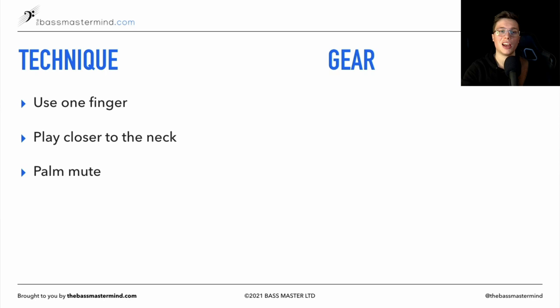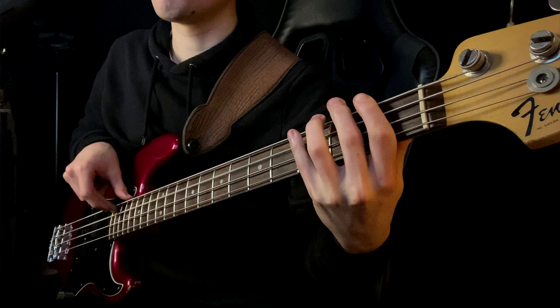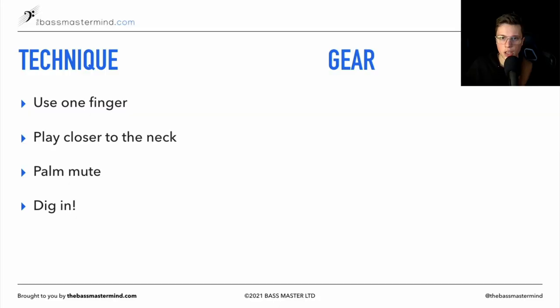Those are generally the two techniques I'll instantly go to if I'm playing jazz on electric. The other tip is just to dig in. Some players say just turn up your amp and you don't need to dig in, but when I really want to replicate a double bass sound, I'll actually turn down just a little bit and dig in to get that clang of the string — because that is what a double bass kind of sounds like.